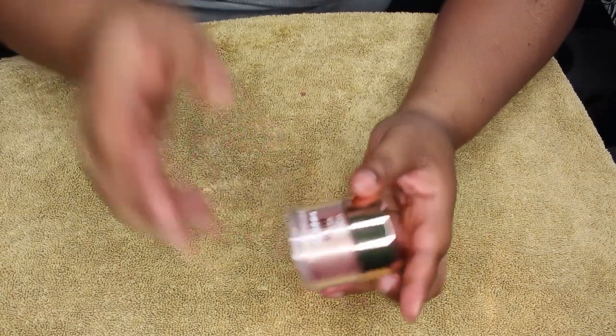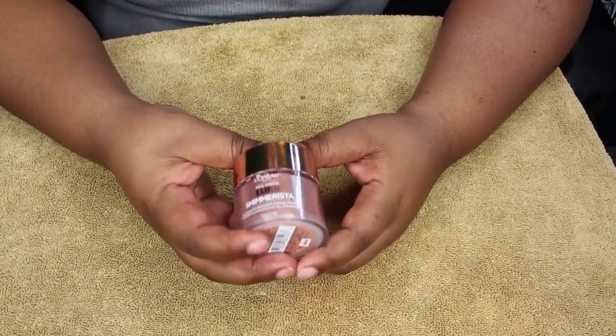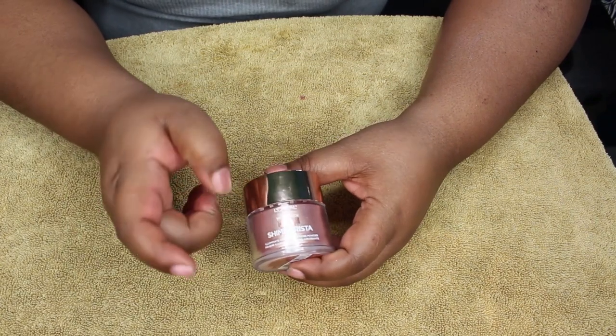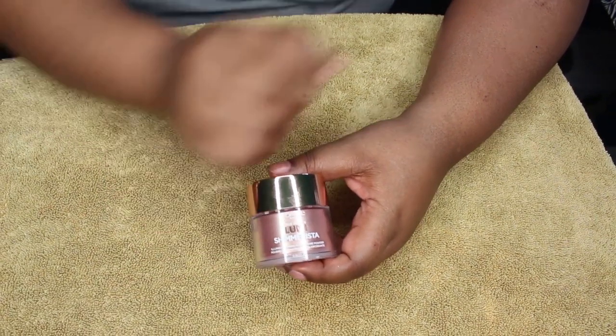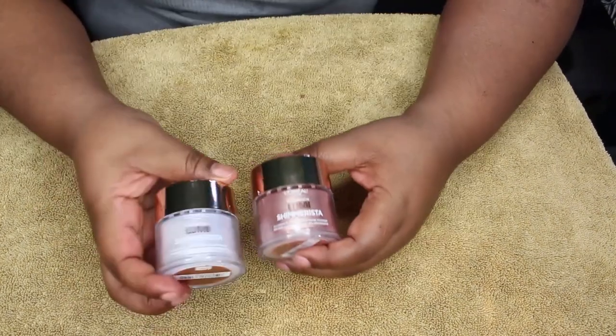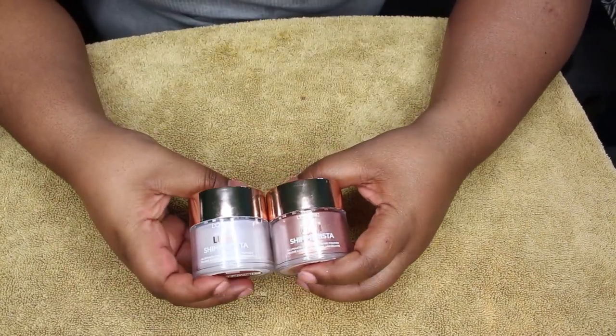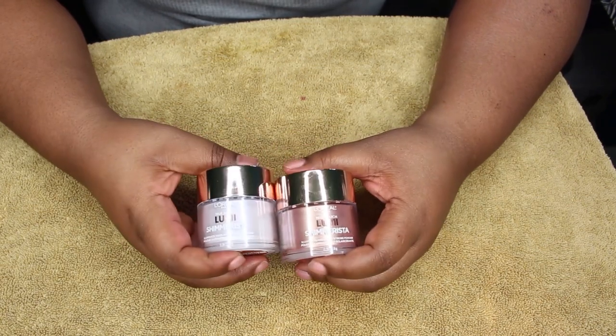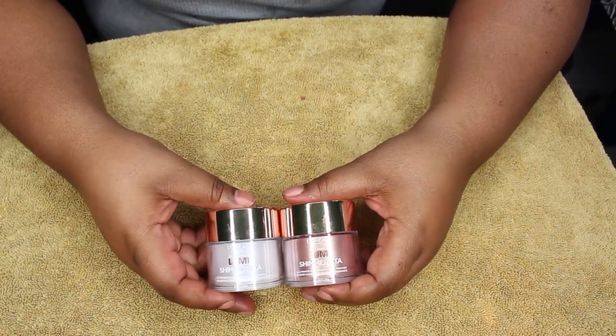You can find this at Walmart, Walgreens, CVS — anywhere L'Oréal is sold, this will be there. This is their new line; they only have two of them and haven't come out with any more yet. Feel free to experiment with it.